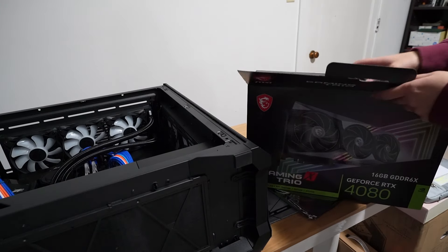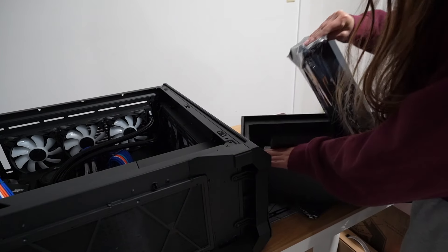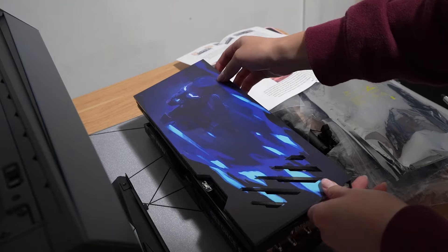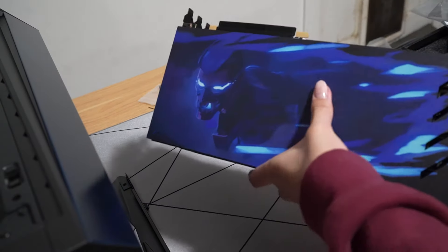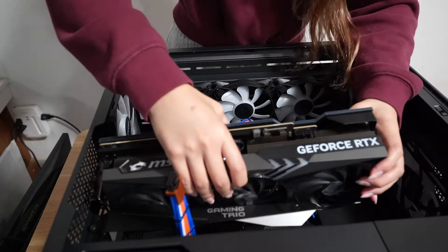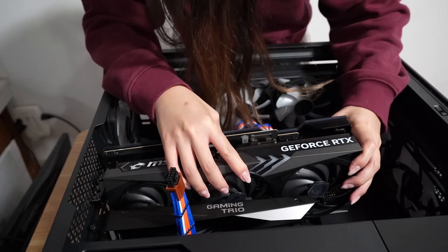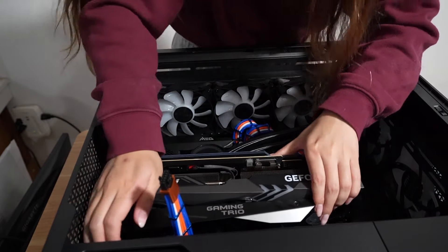The GPU I'm using is the MSI Ventus 4080. I tried to find the 4090, but it was literally out of stock everywhere. I also ordered a custom GPU backplate from V1 Tech using some assets from Valorant that I upscaled. It has an RGB strip on the back that is going to look super sick with the Yoru theme. Before you stick this onto the GPU though, make sure there's enough clearance with the motherboard heatsinks because the actual backplate itself is a little bit thick.